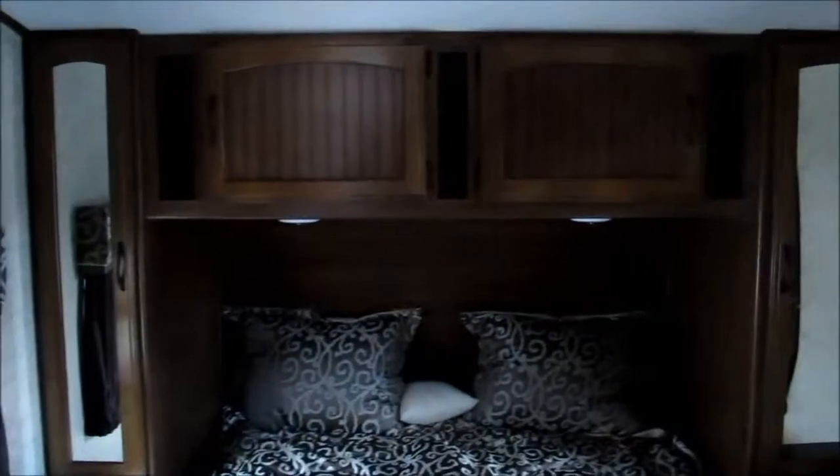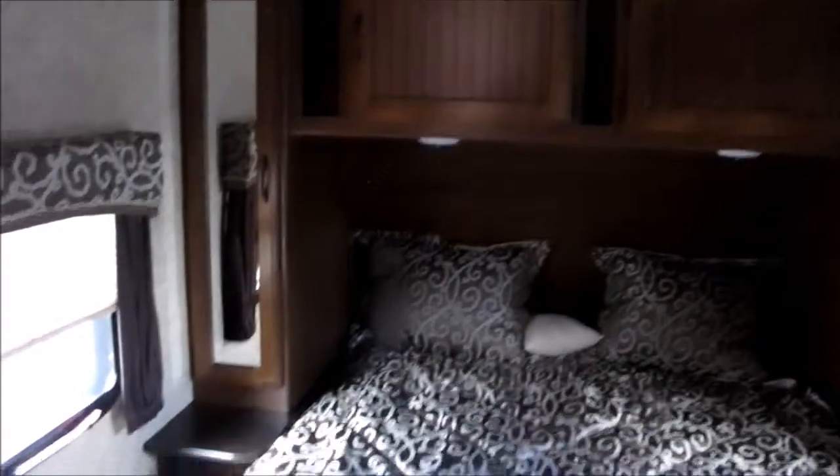We go back to the private master bedroom with a walk-around queen bed, overhead cabinets, and his and hers shirt closets on both sides.